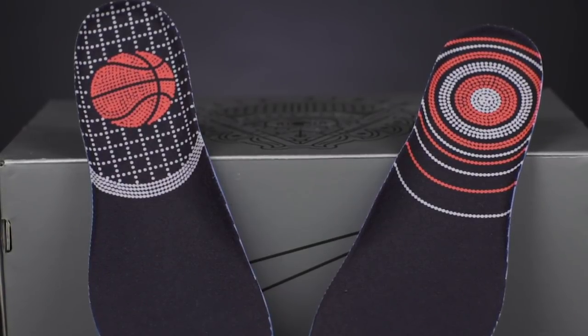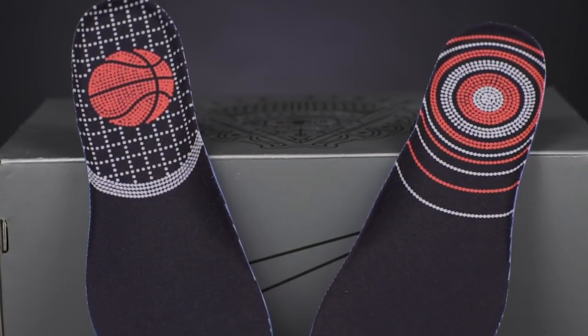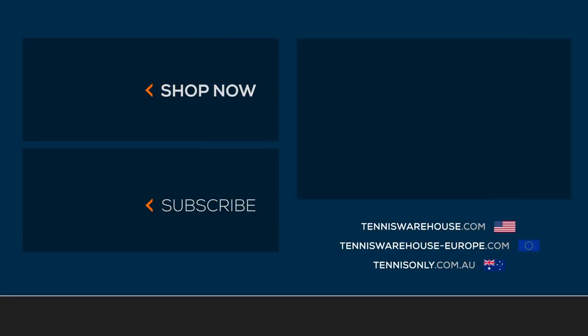Make sure you get your hands on this collaboration between Nike Tennis and Nike Basketball. There will also be a hat and a t-shirt available. For more information on these products and others, be sure to visit us at Tennis Warehouse, Tennis Warehouse Europe, or Tennis Only.